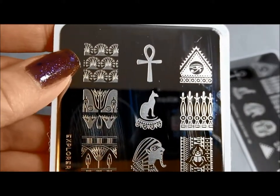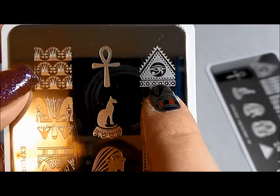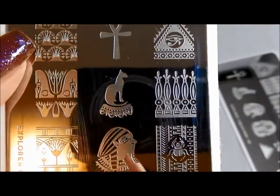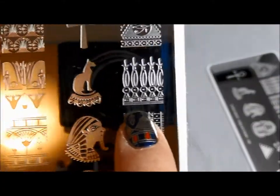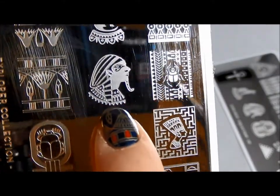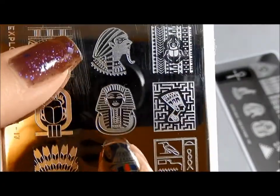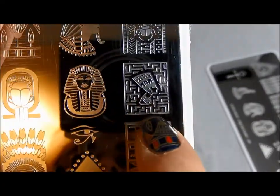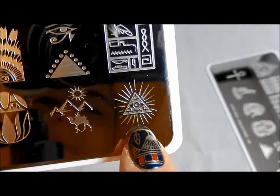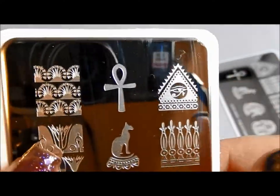So on this plate you actually have a few additional designs. In addition to the Ankh and this one with the Eye of Ra, you have Horus and the Kitty and your little pattern here. You've got your Scarab and your King or Court Priest, your death mask, and I love the maze with that pyramid, your cartouche, your pyramid with your eyes. So all of those are also on the XL plate — they're just a little bit bigger.